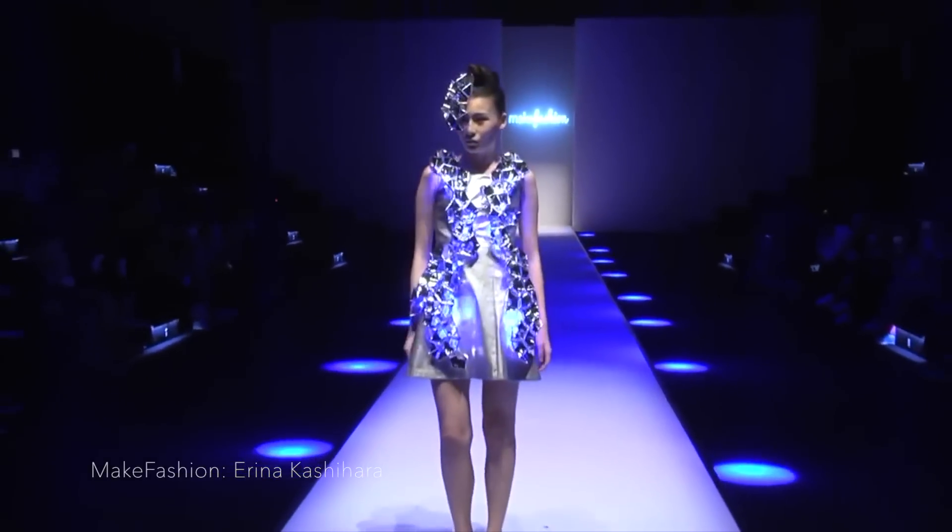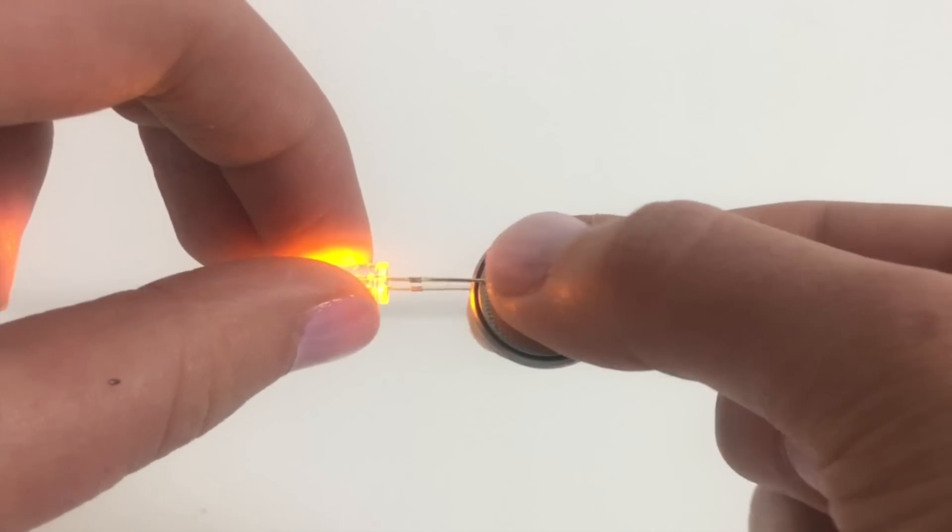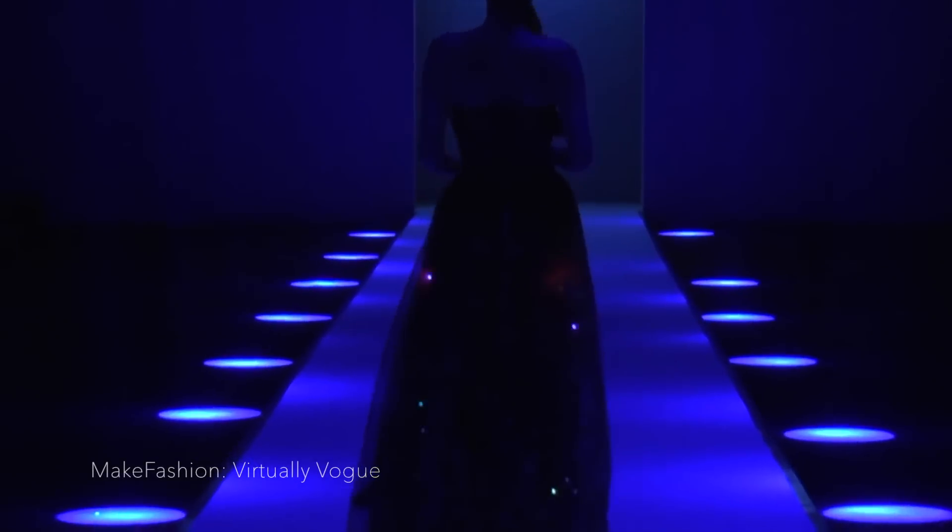Currents in LEDs only go one direction, from the positive to the negative. This is important to remember when working with LEDs, since LEDs with wires in the wrong direction won't work.